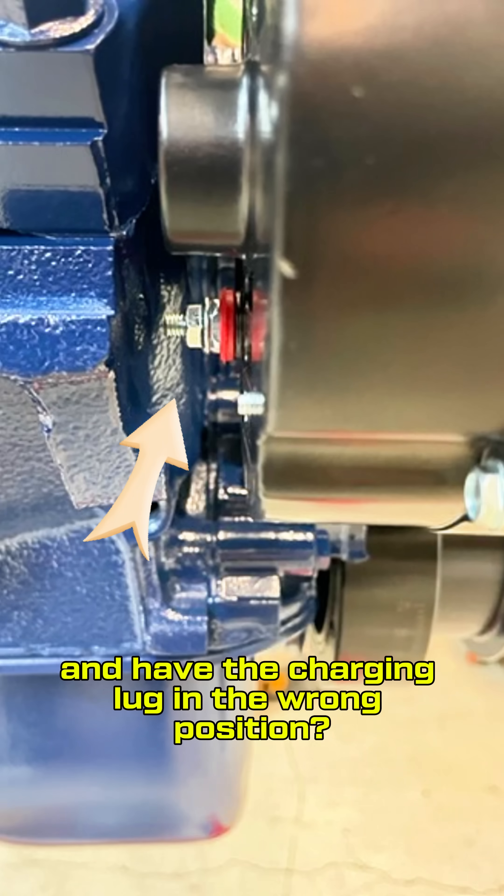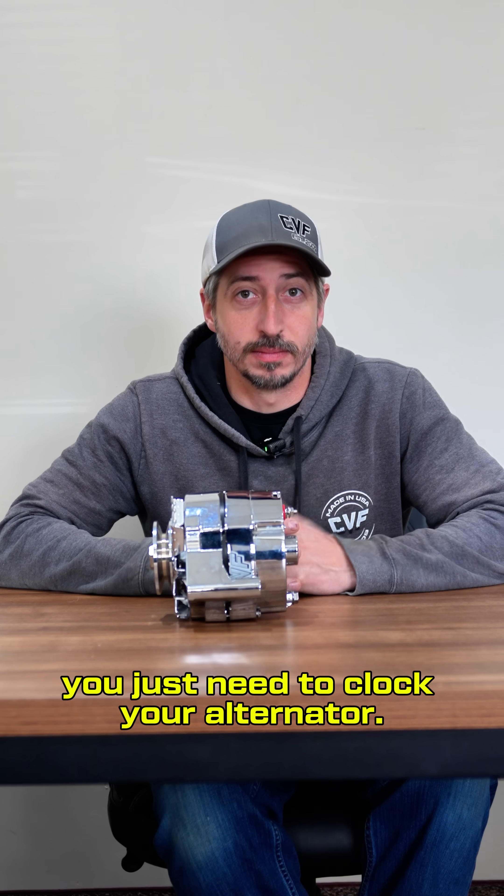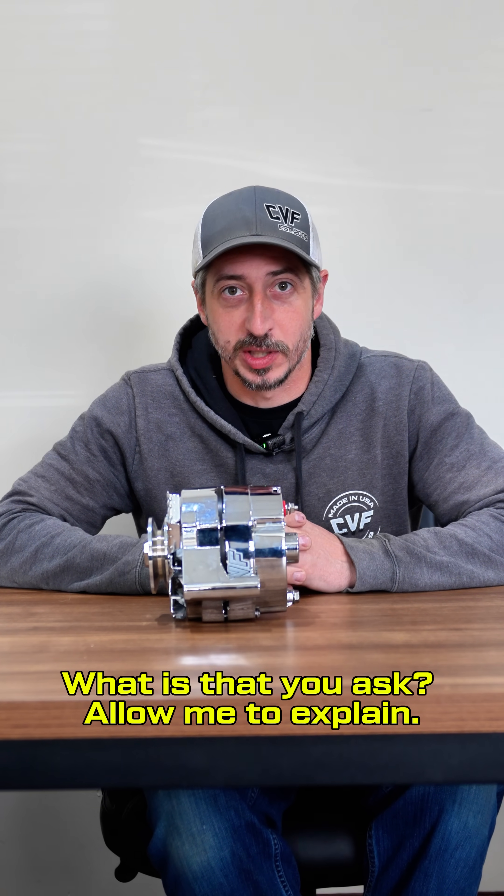Ever get a new alternator and have the charging lug in the wrong position? The alternator is not wrong — you just need to clock your alternator. What is that, you ask? Allow me to explain.